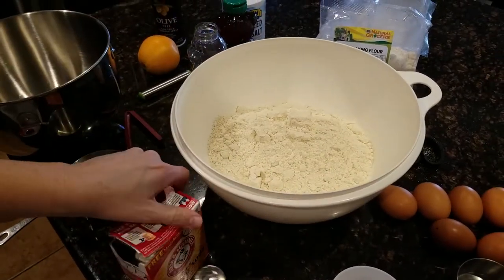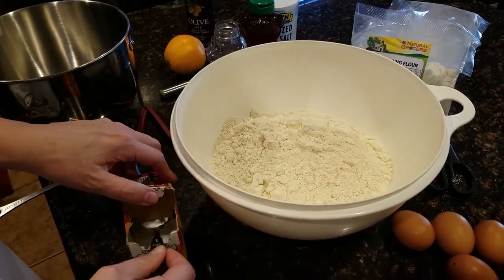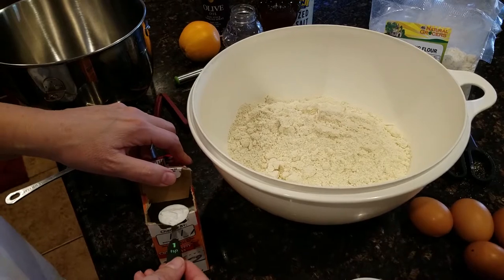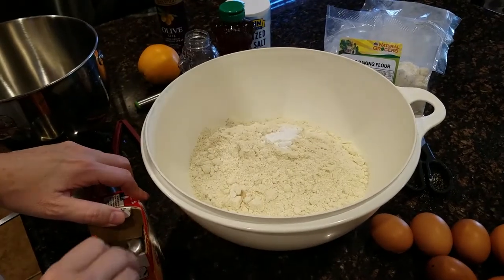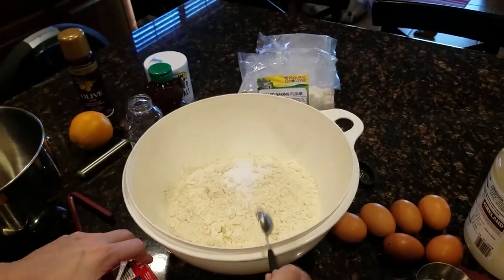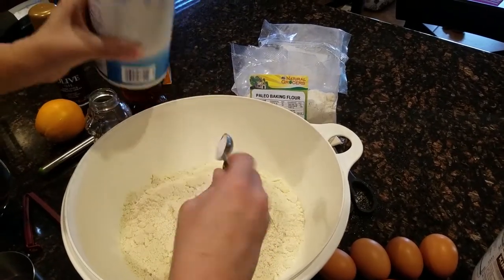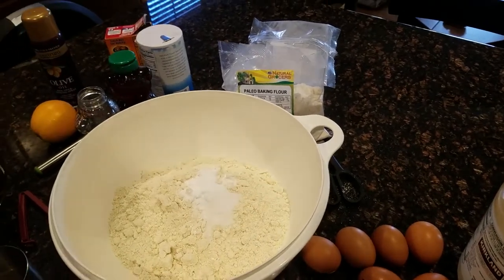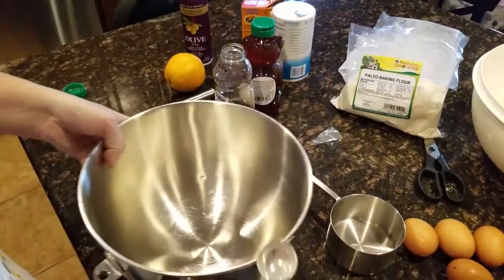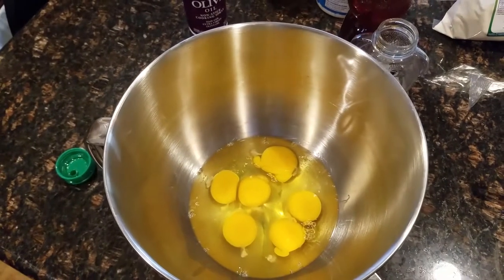We swapped out for a bigger bowl to make it easier to stir. Next I'm going to put in two teaspoons of baking powder since we're doubling it, and baking soda as well. Now we're going to go ahead and put in the salt, and that's all of our dry ingredients.